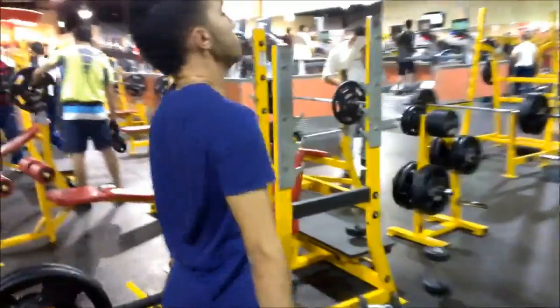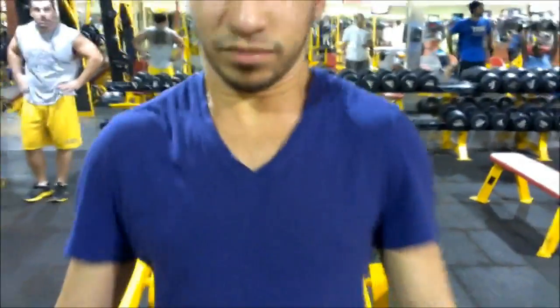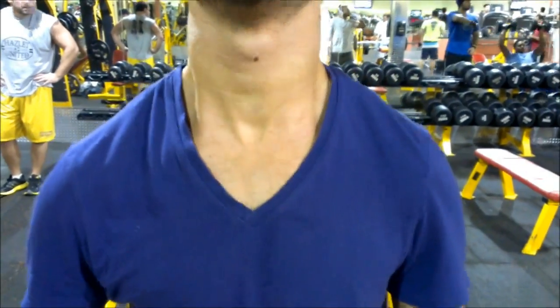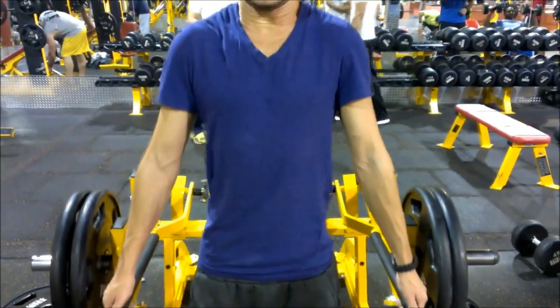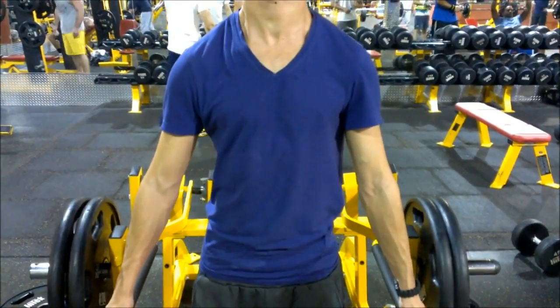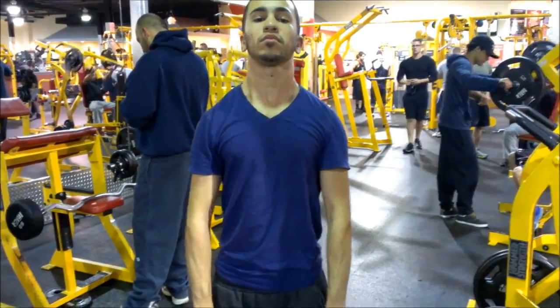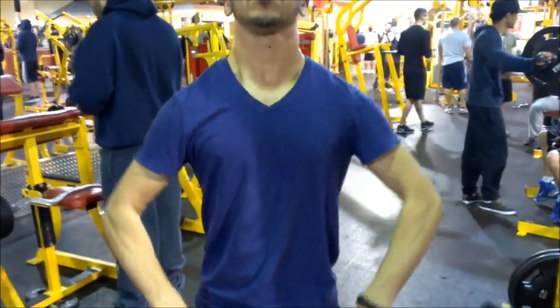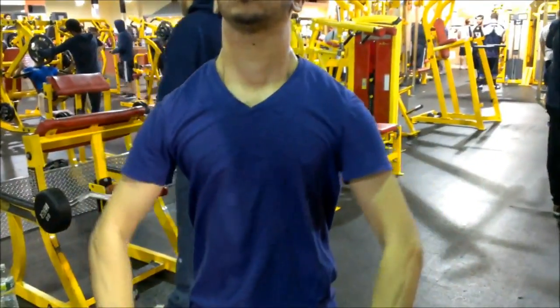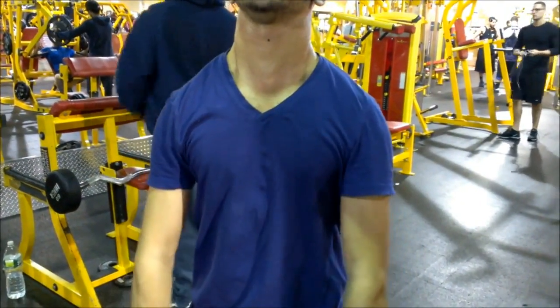Then we move on to traps. My brother has real good genetics for traps — he's been having them like that since he started. For those of you looking for big traps, do some trap exercises: just go straight up, try to hold it, then go down. He's not holding it, but he doesn't really need to work them as much. We also do two sets of this exercise — I forgot what it's called, but it works the back of your traps. Some people do it with shoulders; I like doing it with back. It really targets the back of your traps for that thickness.